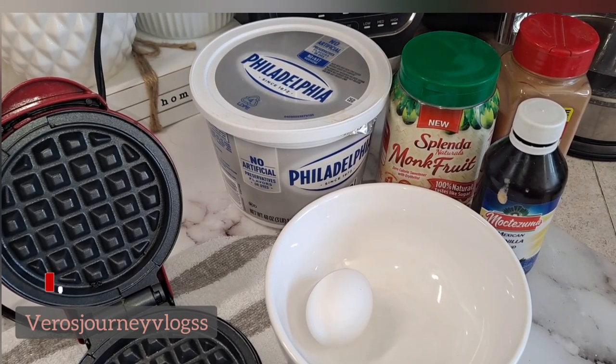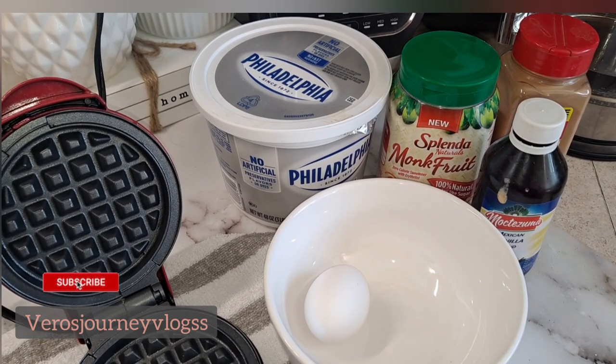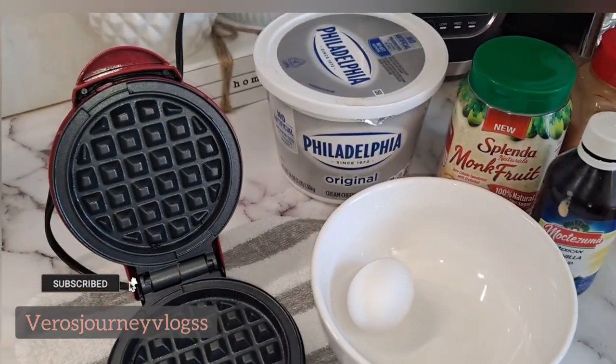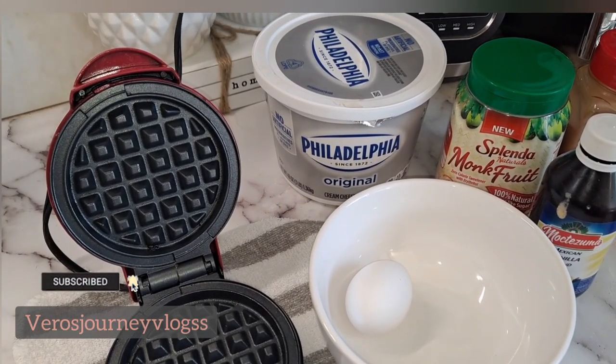Hey guys, welcome back to another video. Today I will be sharing with you how to do an easy low carb keto breakfast waffles. I know on my previous recipes I do have a few on how to do low carb and keto pancakes and chaffles, but this one is going to be very different — I'm not using cheese, I'm using Philadelphia original cream cheese. It's going to come out really good, so stay tuned for the full recipe. Don't forget to subscribe, give this video a like, comment down below, and share my videos on your social media platforms.